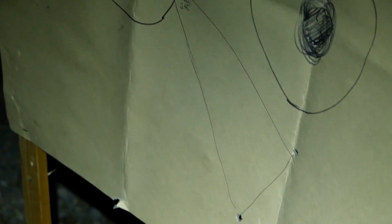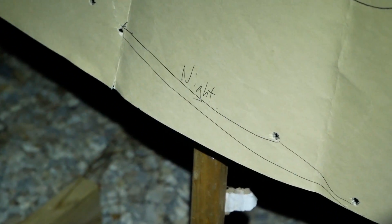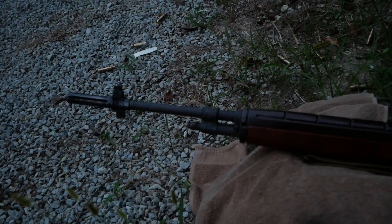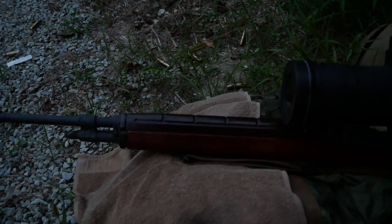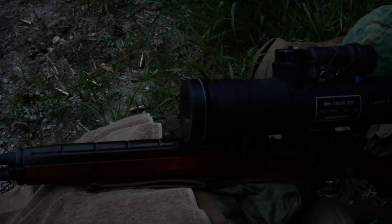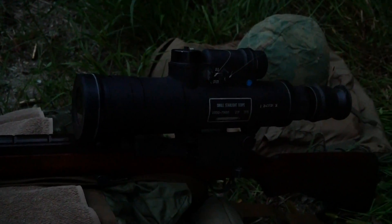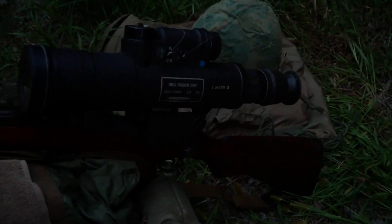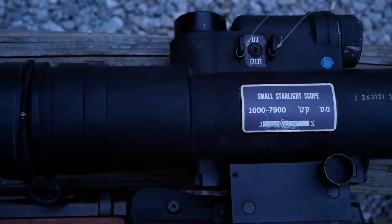We're not exactly using match grade ammo and an M21, which is what this would have been intended for. Even with all those limiting factors, we were able to put about a milk-jug-size group down range — about a foot off, but man-size. If we were using a legitimate M21 with match grade ammunition and national match barrels, we probably could have shrunk that down by about half — so you could probably get a six-inch group at night.